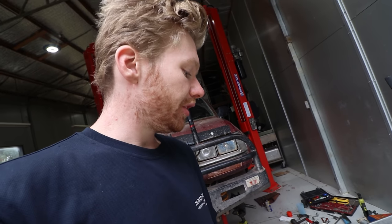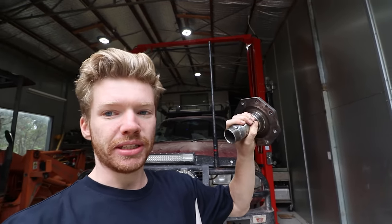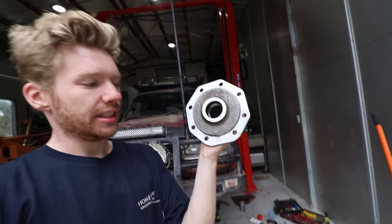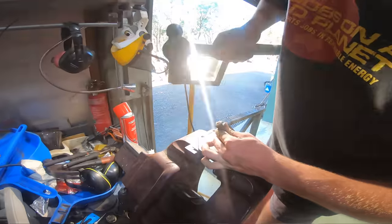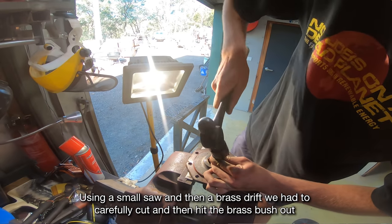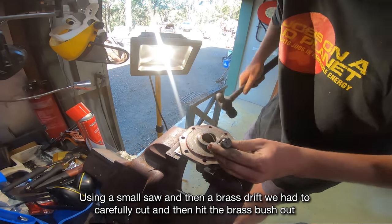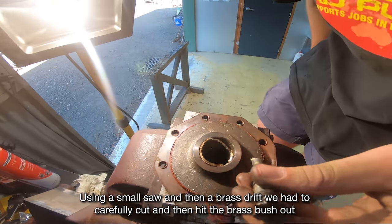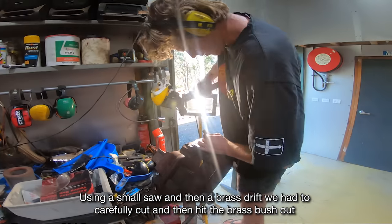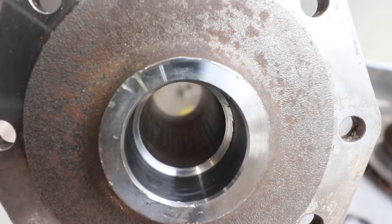The brass spindle bush on the spindle was a nightmare to get out. Mine had worn down to the point where usually you can throw a socket in there to get on the ledge and knock it out, but mine had worn down to the same diameter as the rest of it, so there was no way to hit it out with a drift. I would have needed one of those internal pullers, but I didn't have that, so I literally had to hack it to the point where I could get it out.